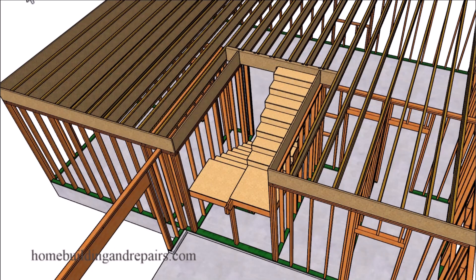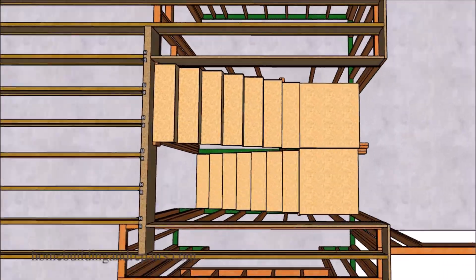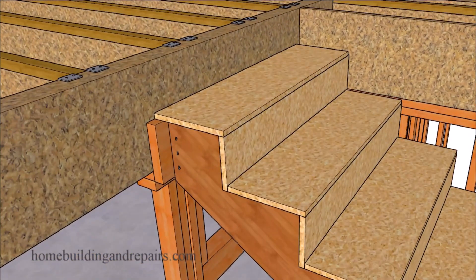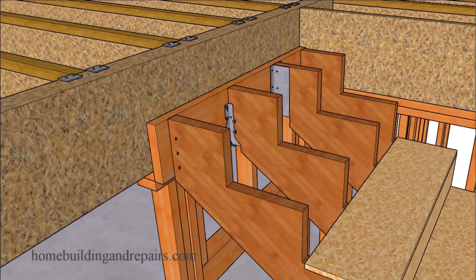Here's another one of those things I found the Stairmasters teaching on the internet and thought that I would kind of bring it to your attention. And that's using larger hangers for your stair stringer connection to an upper landing floor or even a ledger like we have here.